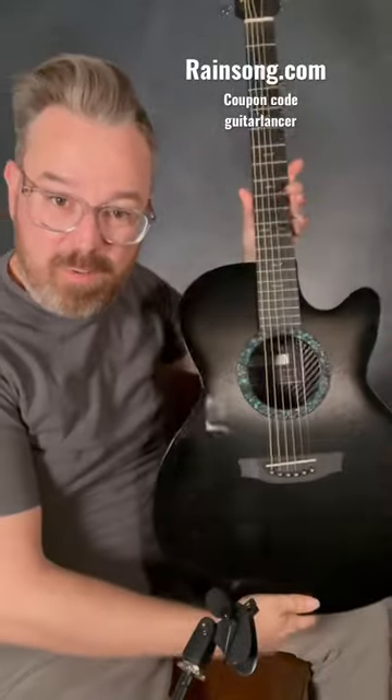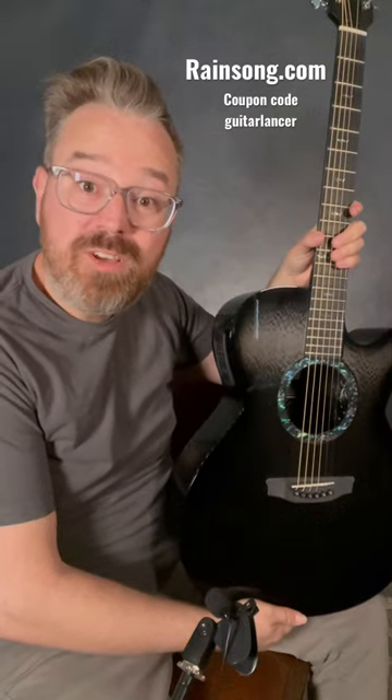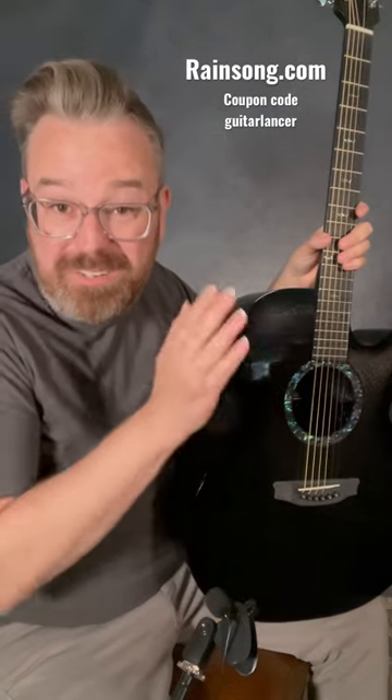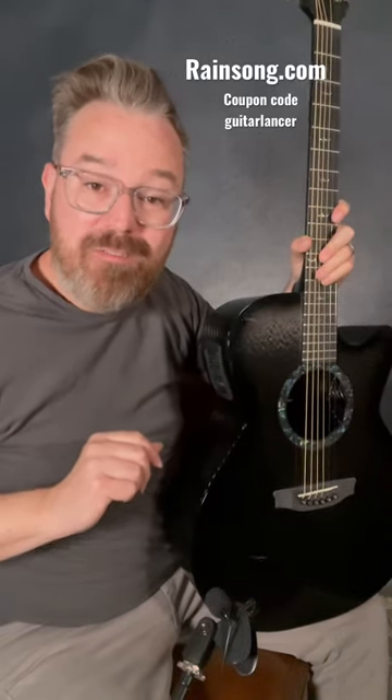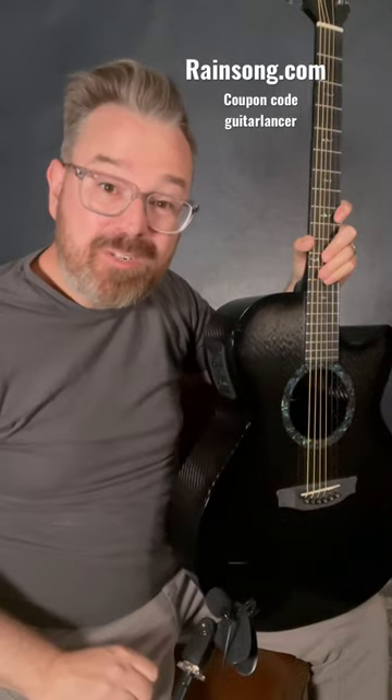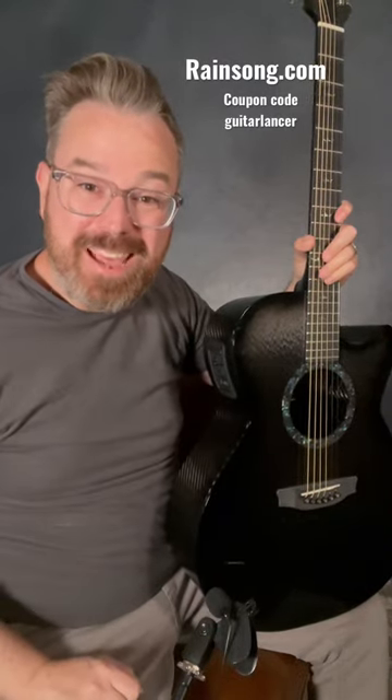If you've not heard of Rainsong before, go check them out — Rainsong guitars, or just Rainsong.com. And if you happen to buy one of their guitars, don't forget to use my coupon 'guitar lancer' for 5% off. And don't forget to follow me on YouTube to hear this thing in action.